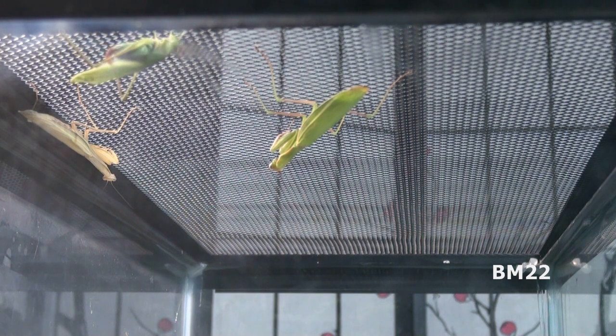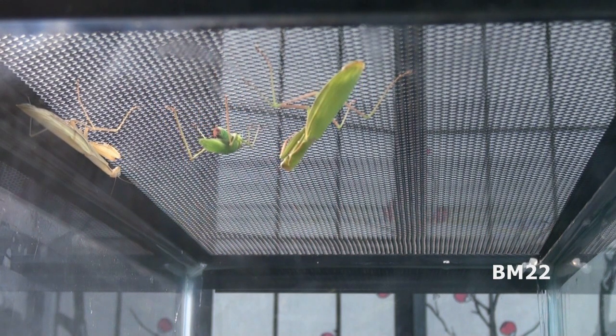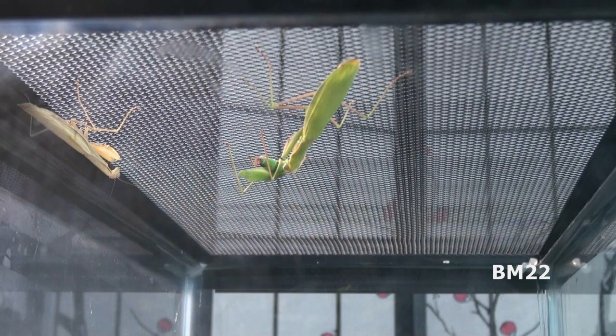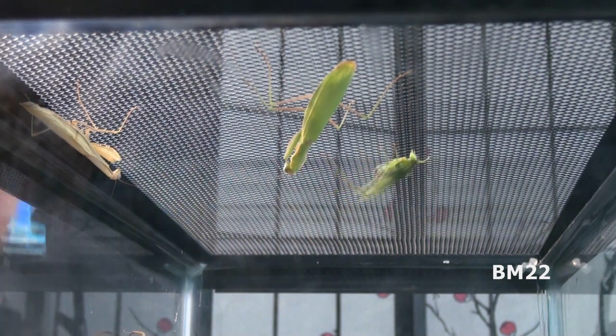We're looking at them today, and as you can see here in this tank, we have also introduced something else. I like to refer to it as lunch, but in fact it is a katydid. Depending where you live in the world, you would call this a katydid, a bush cricket, a brush cricket, or a long-horned grasshopper. If you've never seen a katydid before, they are kind of weird looking. For today's video, we'll just refer to it as lunch.